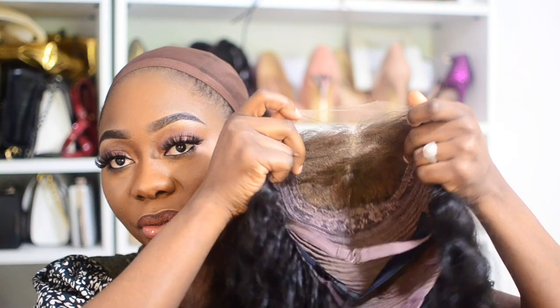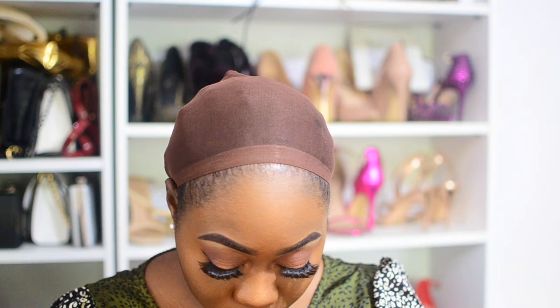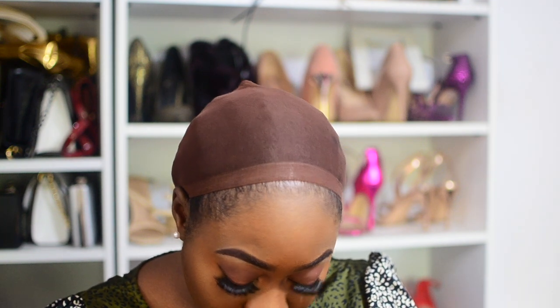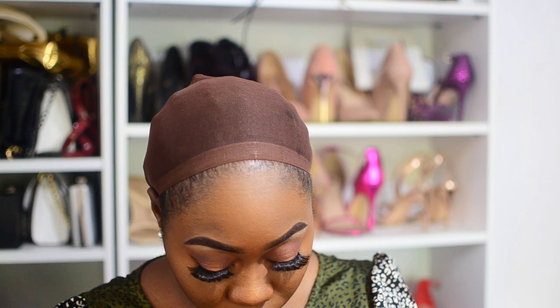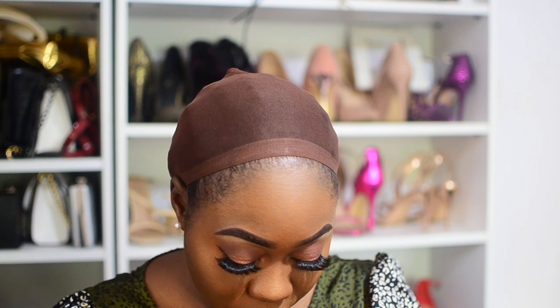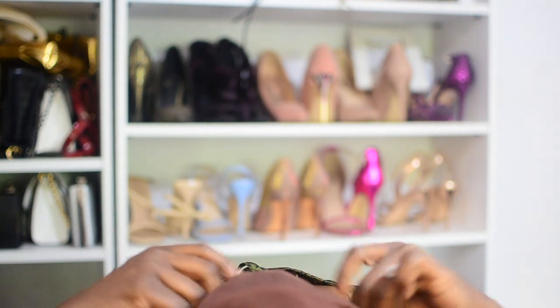This is a closure wig, so it won't need too much work. I'm just going to wear a center part since I'm going out today for my aunt's birthday. What I'm doing now is putting the bra-style elastic strap into the wig so it can be more secure, although the wig already comes very snatched. I'm also ensuring the two sides are secure and then putting it over my head.